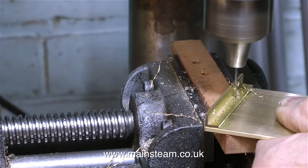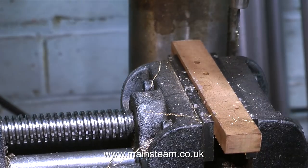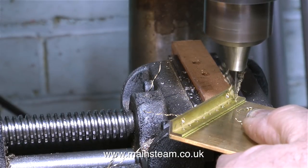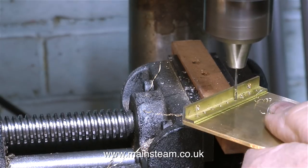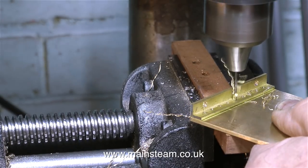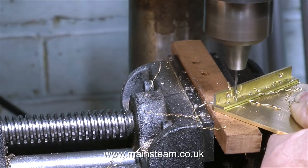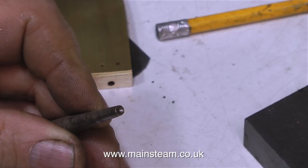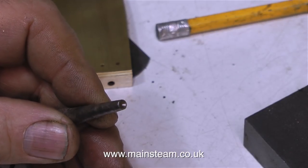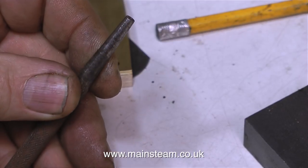I did exactly the same with the second end plate — first spotted through the holes, then drilled all the way through. The twist drill I'm using is a number drill, just a tiny bit bigger than a sixteenth of an inch diameter, because a sixteenth of an inch drill wouldn't let the sixteenth-inch rivets through. This is a rivet snap I found in my toolbox — it's the only one I could find. I don't do much riveting with sixteenth of an inch diameter rivets.